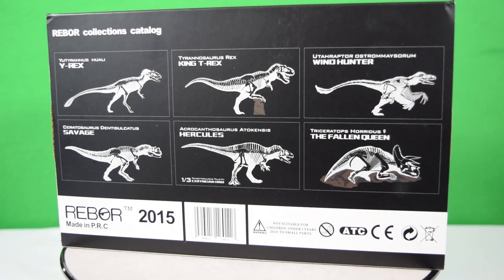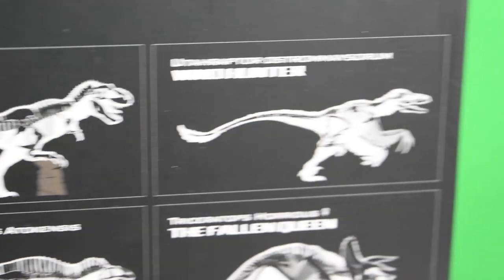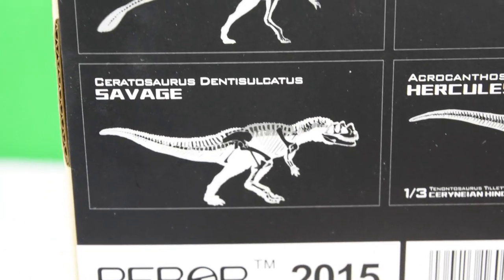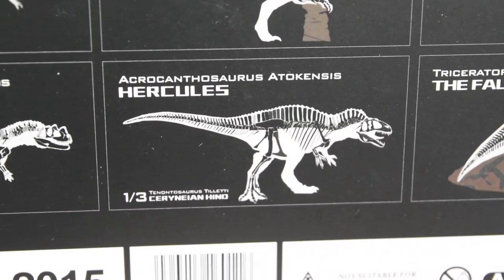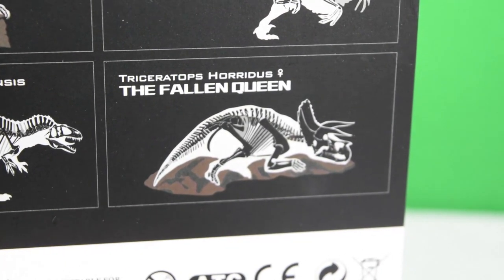On the back, we have a rundown of the existing dinosaurs in Rebor's line. We've reviewed all of these on the channel, so do check out the links down below. We've got the Y-Rex, the King T-Rex, the Euteraptor Windhunter, the Ceratosaurus Savage, and the recently reviewed Acrocanthus Hercules. And today we're looking at this one, the Fallen Queen.